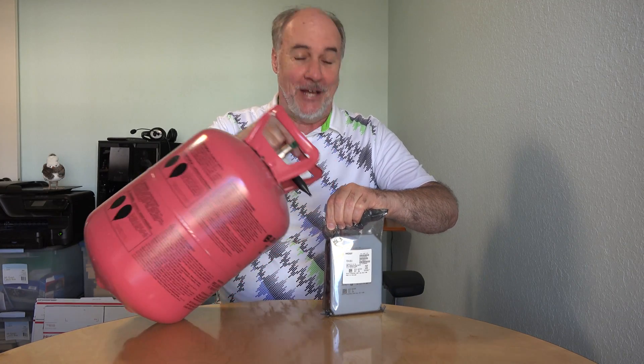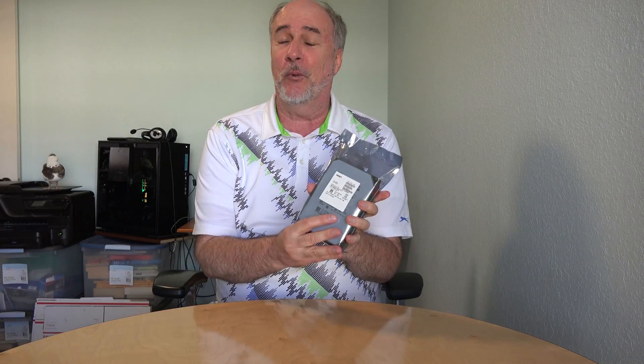Hi, I'm Parris, and I'm just topping off my new helium-filled hard drive. Actually, that's not how it works, but if you want a very large capacity drive these days, chances are it's going to be helium-filled.